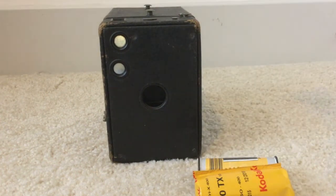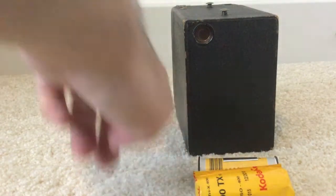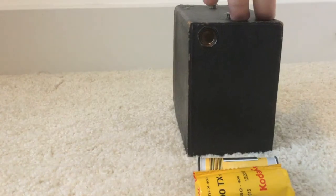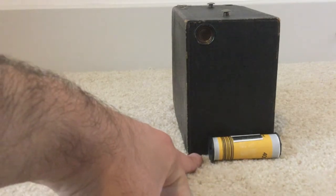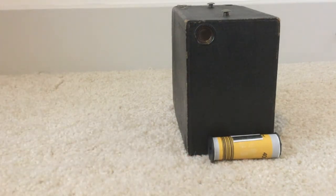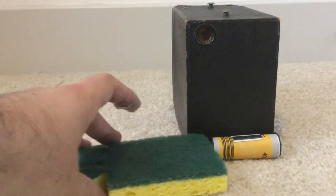If the camera is bigger, the negative size is going to be bigger. And because of that, it doesn't quite fit 120 film — you'll notice there's a gap. So one possible solution, and my favorite solution, is to go to your local hardware or grocery store and buy a sponge.